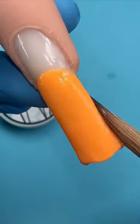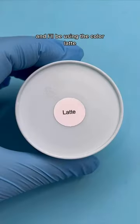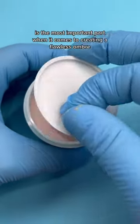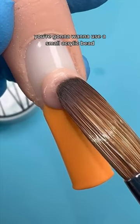As you can see in this video, now that we have our bottom color done, we're going to go in with our second color. I'll be using the color Latte — it's a beautiful nude color. This part, which I'm about to show you, is the most important part when it comes to creating a flawless ombre.